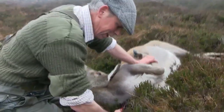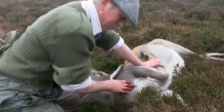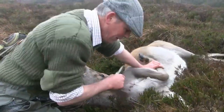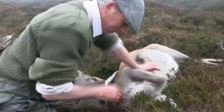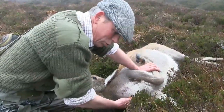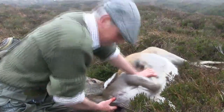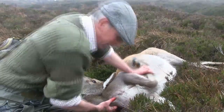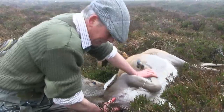I'm enlarging the hole slightly to make sure it's getting all the blood out of the chest, and I'm also pumping the heart. It means if there's any blood left in the veins and arteries, stimulating the heart should get it pumped out. Cutting the bleed hole does two things: one is it lets any haemorrhaged blood out of the chest cavity if the animal's been shot in the chest, and another is it severs some of the main blood vessels, so you can get the blood out of the veins and arteries.